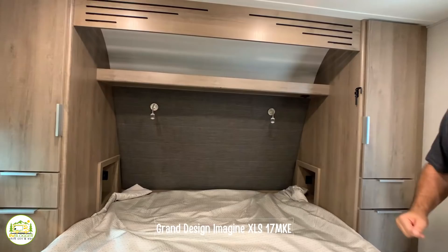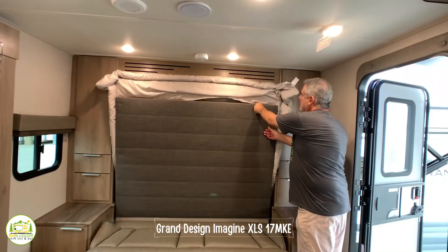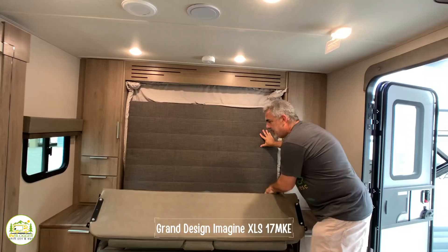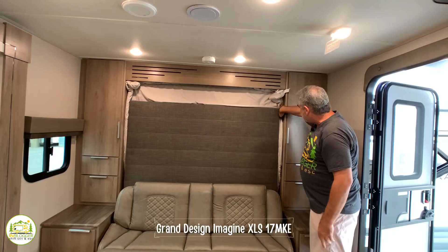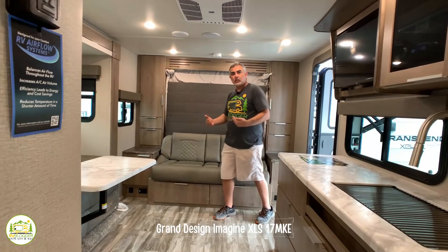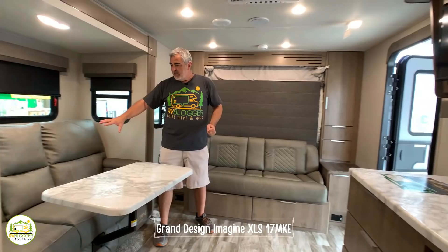The Murphy bed also folds up into a nice couch. A lot of folks are worried about their sheets and bedspread falling off, but everything stayed in place just fine. The couch rolls right into position and holds everything in place, with a latch to secure it. Once folded up, everything opens up and you have a nice comfy couch to use as your living area.